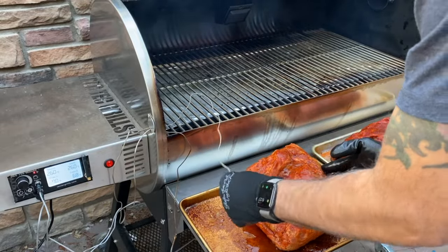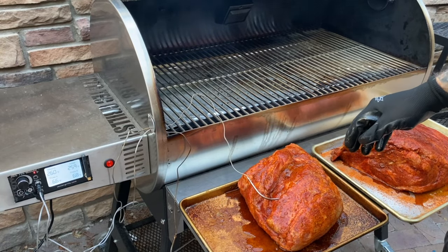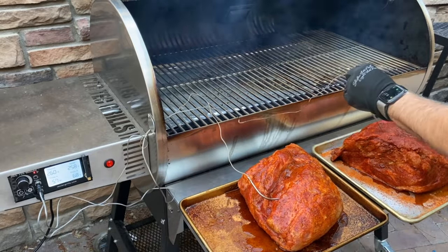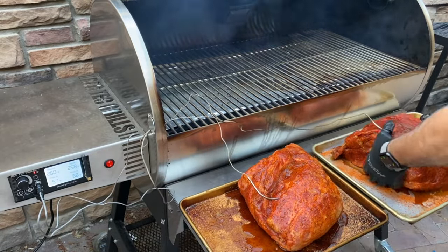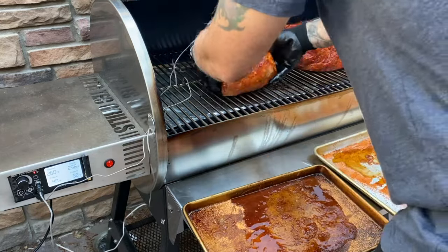The Rectech comes with two probes so I'll probe each butt. Man, I thought woodworking was full of innuendo. Notice that I did put the fat side down — you could do whatever makes the most sense to you, but I like to use the fat to protect the meat and put it toward the hottest part of the smoker.